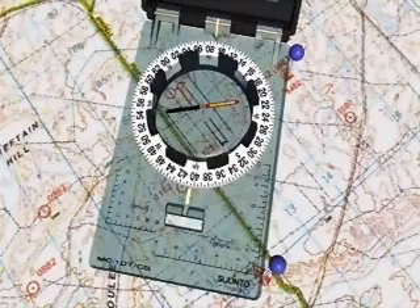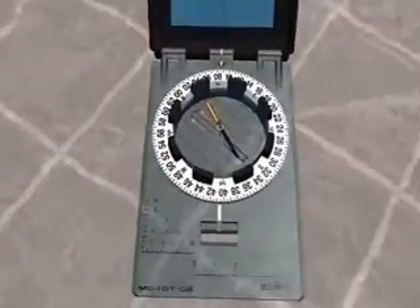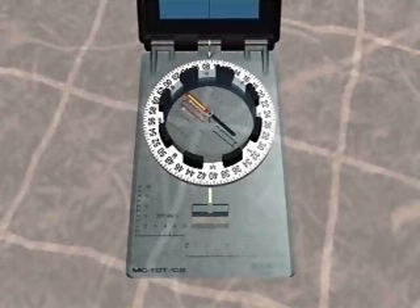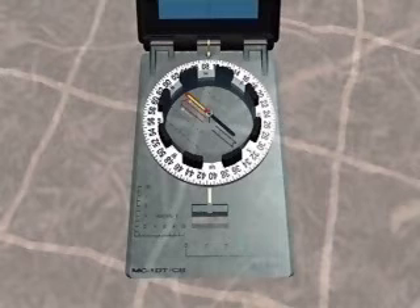Upon completion of these steps, your compass has coincidentally been set to the bearing for your objective. By rotating the whole compass until you line up the rear end of the magnetic needle between the orienting points on your orienting arrow, your compass will be pointing in the direction of your objective.